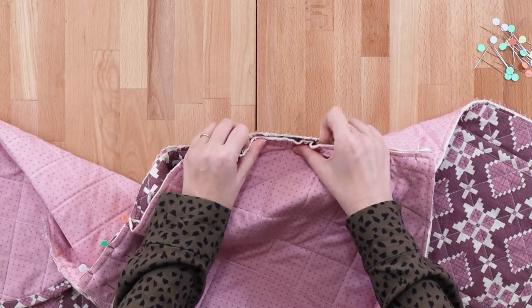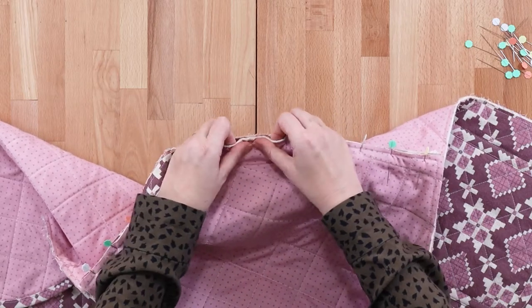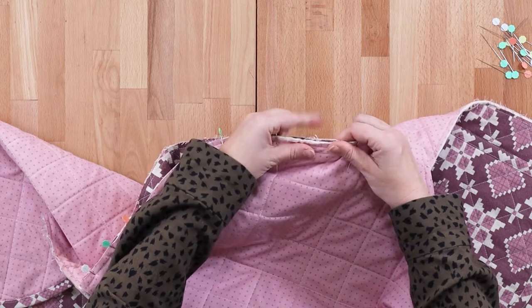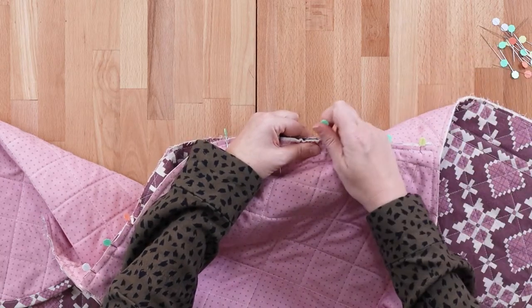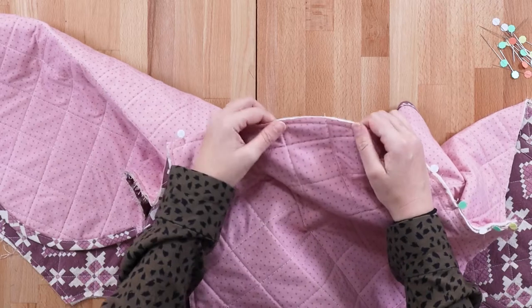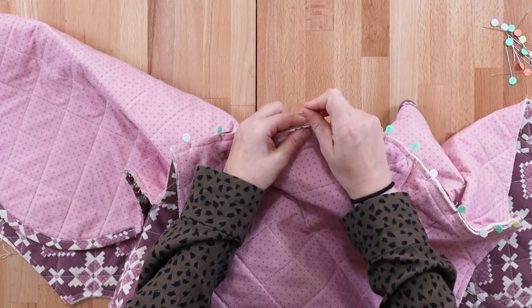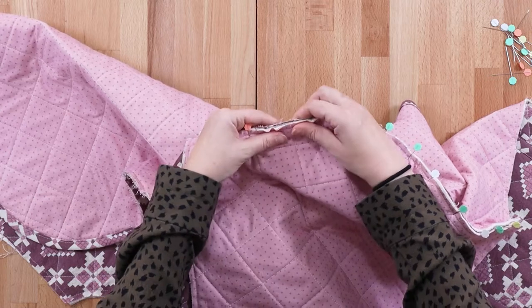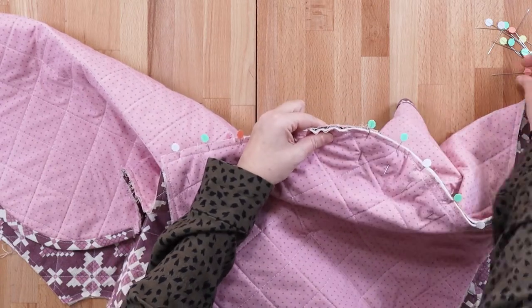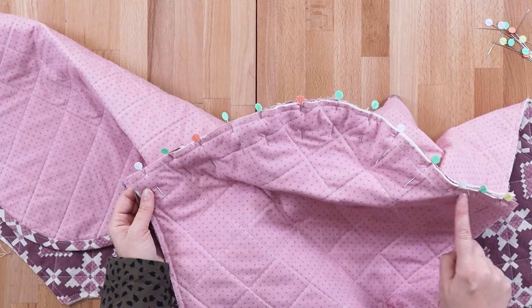I like to find the center and align that first, then move to each side and find the center of each remaining segment. I hold the two outside pins, find the center, and align the center of the two segments. Now we're going to head over to our machine and sew our half-inch seam allowance along the sleeve cap.